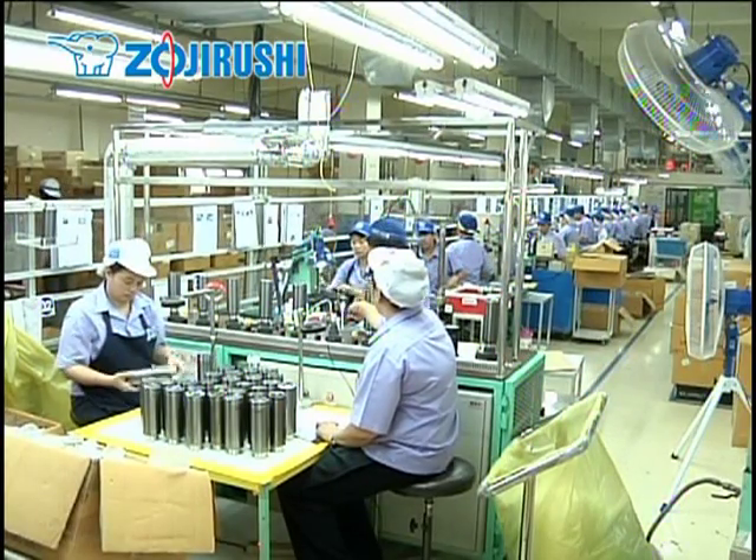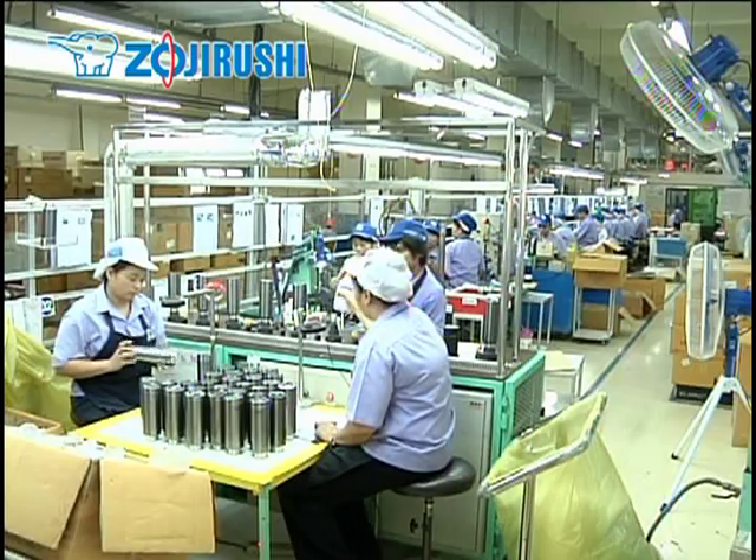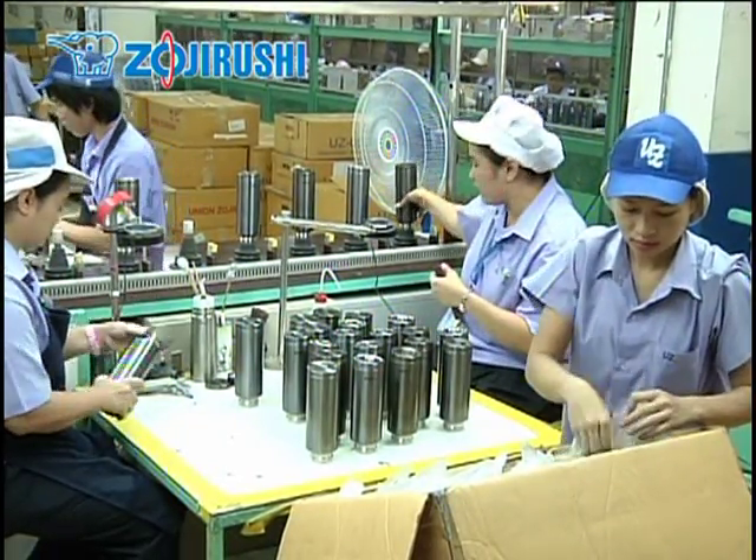Now that the inner and outer coatings are completed, the bottles undergo a second temperature test. This is a special test that Zojirushi devised for thorough inspection and is top secret. Zojirushi takes an additional step to ensure that only the vacuum bottles that meet our high standards are shipped by conducting a third and final temperature test.